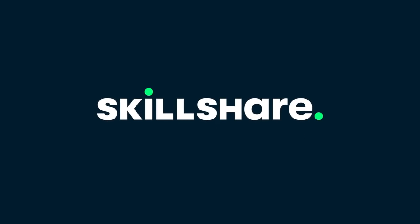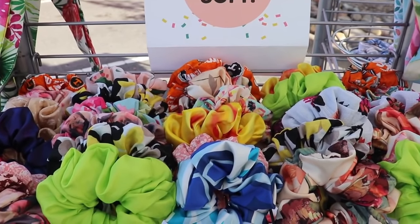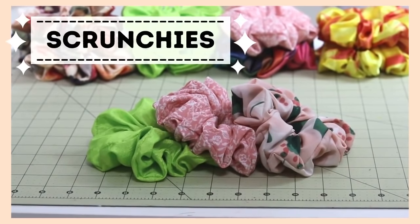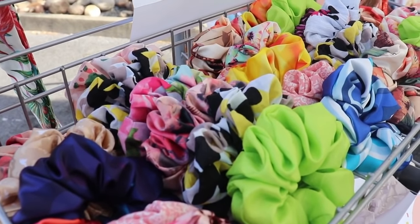First, a big thank you to Skillshare for sponsoring this video. Now, do you see all of these super colorful, exciting items right over here? Yes, those are scrunchies. I might get a few eye rolls because who doesn't make scrunchies nowadays — it's such a popular item. It's been popular for years. I remember when I was a kid, like 20-some years ago, it was a thing we used to wear every single day, and now they came back in fashion.